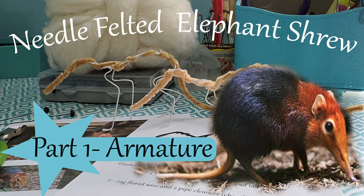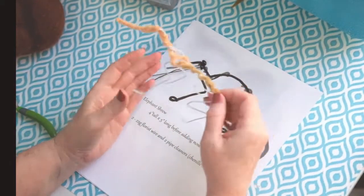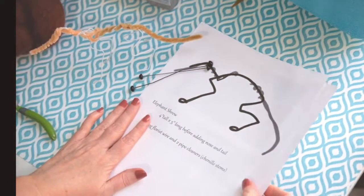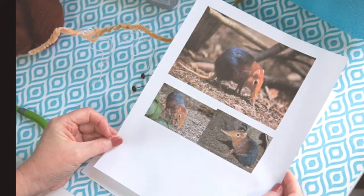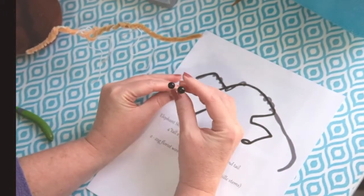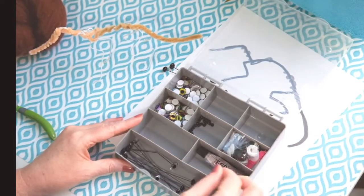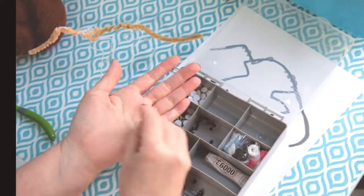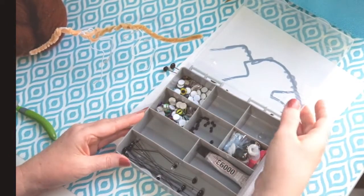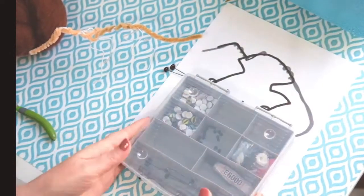Hey guys, welcome back to another series. This is the elephant shrew that we're going to do — a nice little project, pretty quick project. I'm going to show how to do the armature. I've made a drawing and put a link to the PDF in the description. I'm going to use glass eyes — a seven millimeter and nine millimeter. We'll see when we get there what size we'll need. You can use little tiny beads, cabochons with paper backings, or clear glass eyes so you can paint the back whatever color you need.